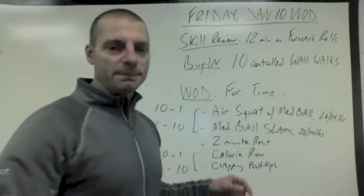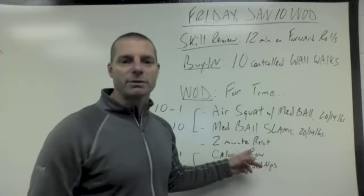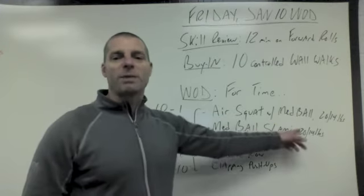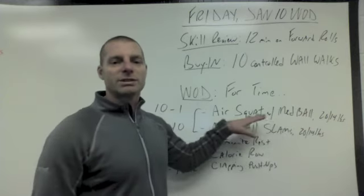Then for your WOD, you're going to do this for time. What we have are two couplets separated by a two-minute rest. The first is air squat with med ball — men it's 20 pounds, women it's 14.